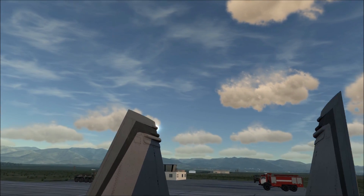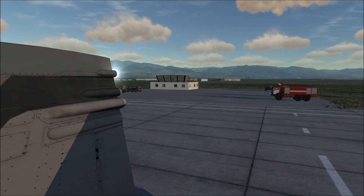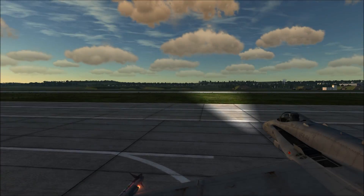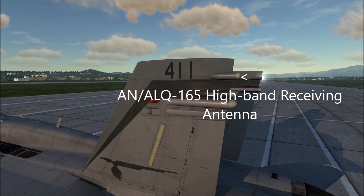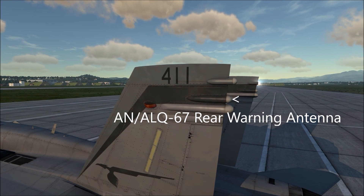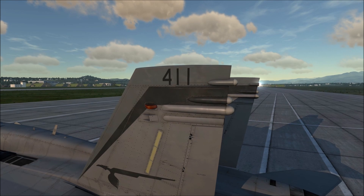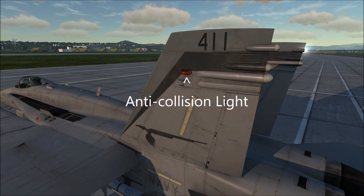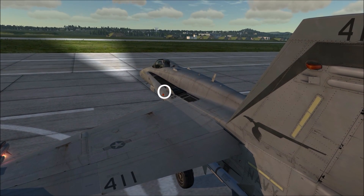Working our way back and looking straight down, you can see the air brake. Looking at the tail fins, we have several features. Starting at the top, we have the AN-ALQ-165 high band receiving antenna. Beneath that in the middle, we have the AN-ALQ-67 rear warning antenna, and beneath that the low band AN-ALQ-165 antenna. Beneath that we also have the fuel dump vent, and right there we have an anti-collision light. The front anti-collision lights are located on the LEXes, next to the LEX fences.